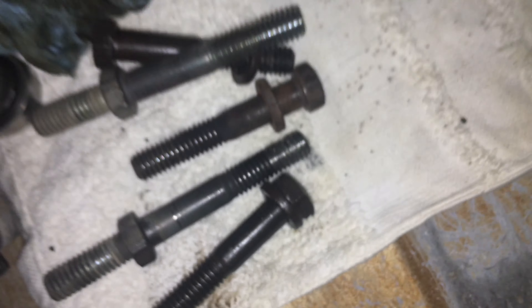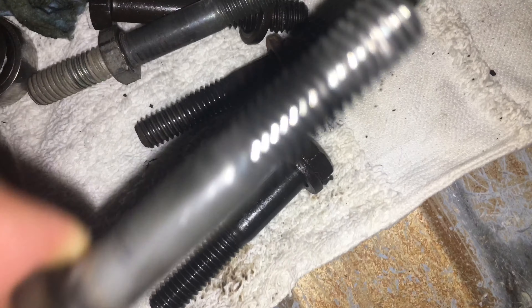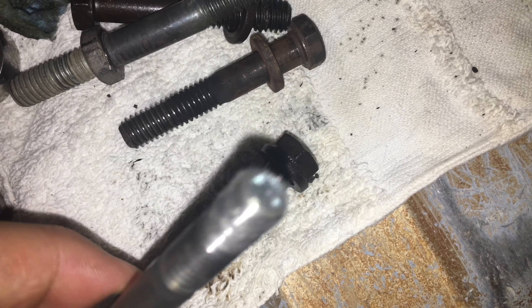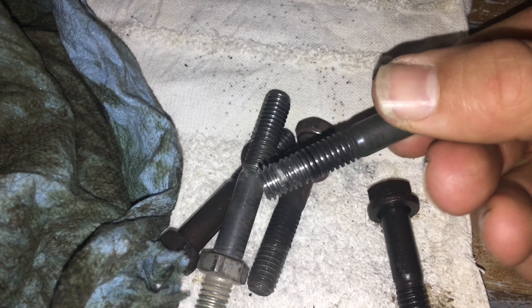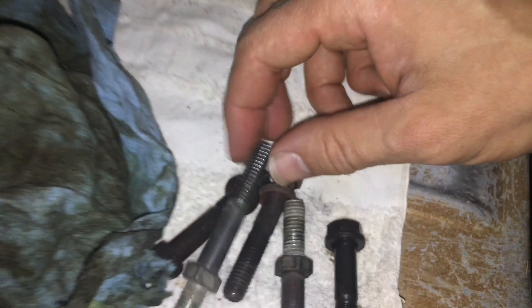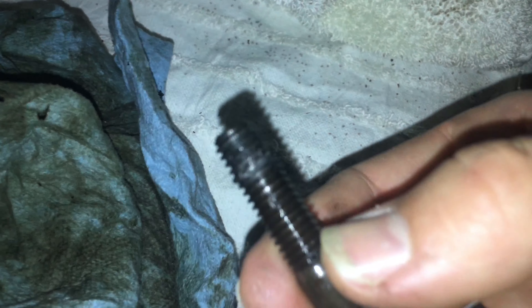What in tarnation? What in America happened there? Now we can talk. As you can see, I definitely sheared that guy — took some of the threads off. Sorry, that was loud. And we also did it on this one. Yeah, pretty nasty.